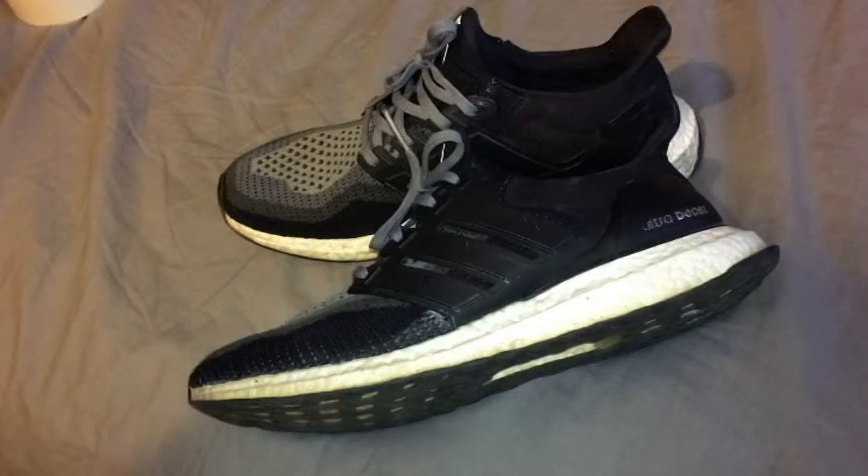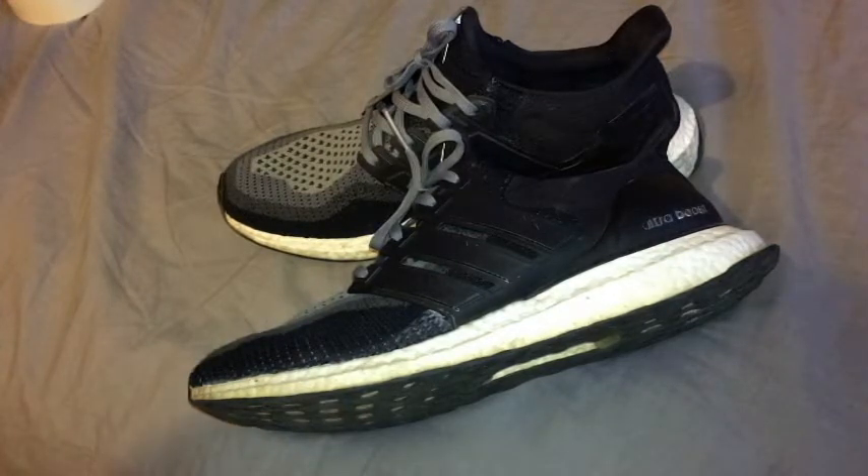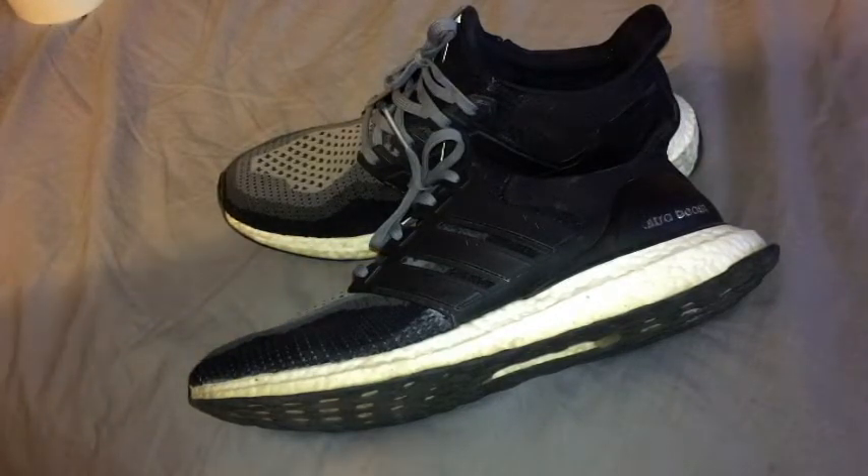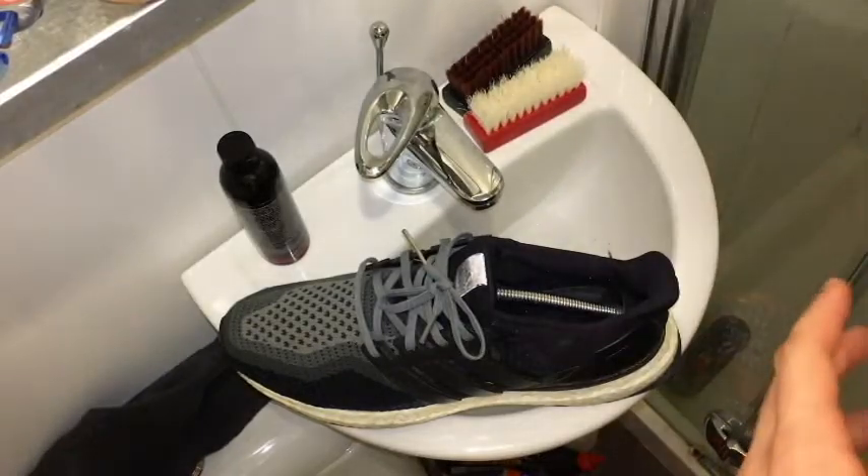Out of all the shoes I've owned, it's definitely the hardest midsole to clean, and truth be told it's not going to get 100% clean like you can on other shoes, but this method will ensure you get the best result possible, so stay tuned.